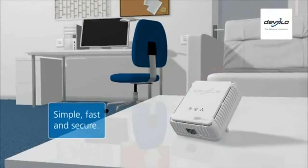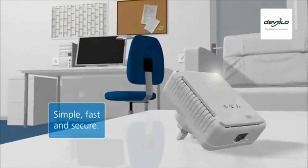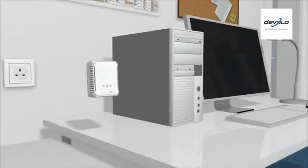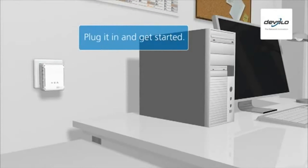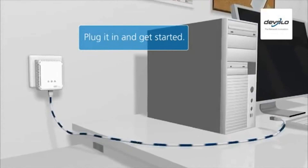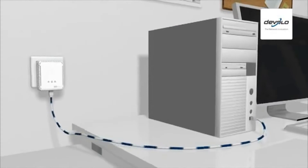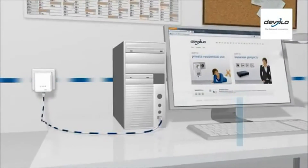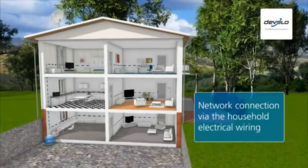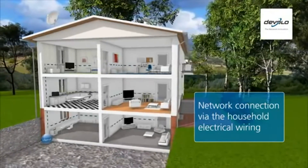It's the easiest way to create a fast and secure network link between two or more devices. All you have to do is plug the adapters into a power socket and connect them to the desired devices using the network cable provided. The power line then also becomes a data line, connecting all devices with a home plug connection to each other and to the internet.